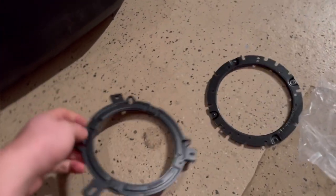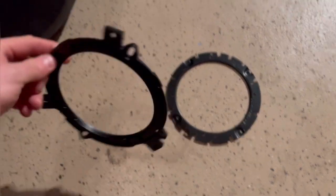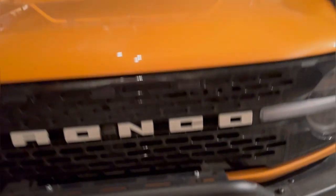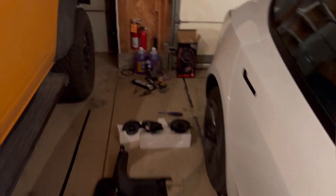So the two different rings — this one doesn't work with the Bronco. This plastic one does. So this is the ring. If you are installing into your Ford Bronco, this is the ring you're going to need that comes with the kit that I bought. I'll show you really quick — I was trying to be in the light so you could see.